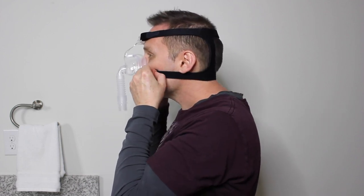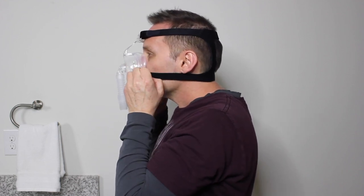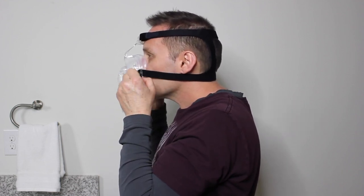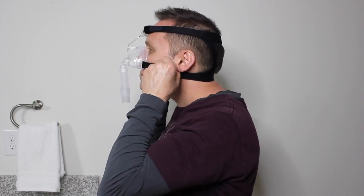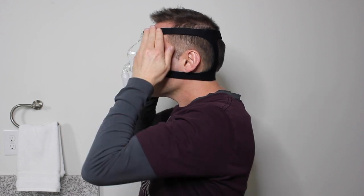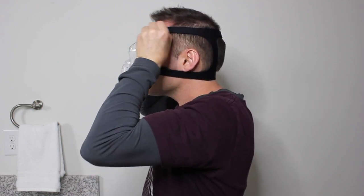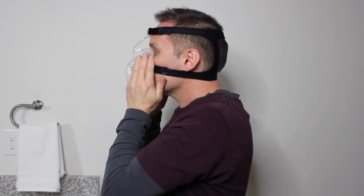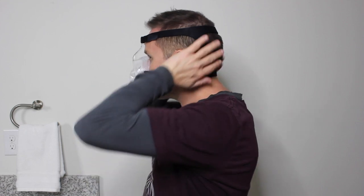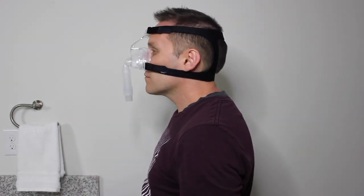You will now adjust the fit of the mask by tightening or loosening the straps. Ensure that the mask is sealing securely on the bridge of your nose and resting beneath the nose, just above the upper lip. Be sure the straps aren't touching your ears. You may need to adjust both sets of straps as needed before use to maintain optimal fit.